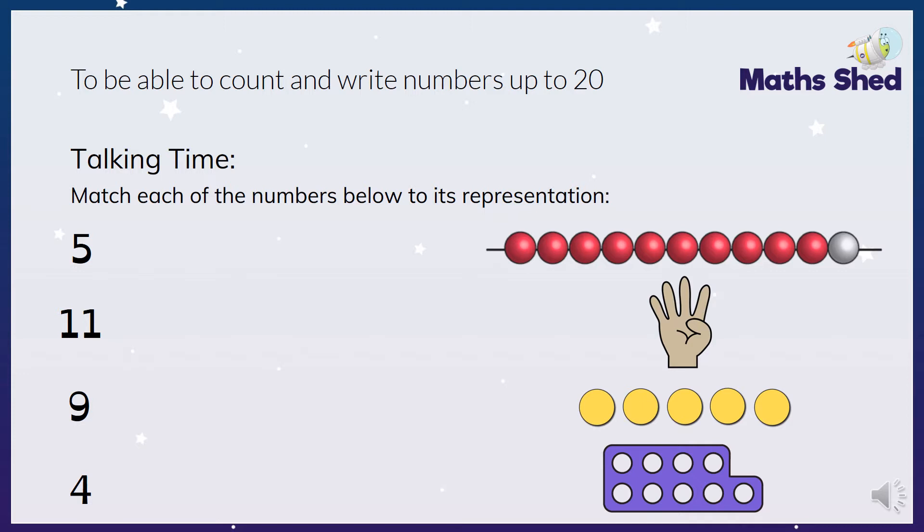So the first one is five. Which one is five? Is it the beads, the fingers, the counters or the Numicon? It is the counters, so we would draw a line to that one.